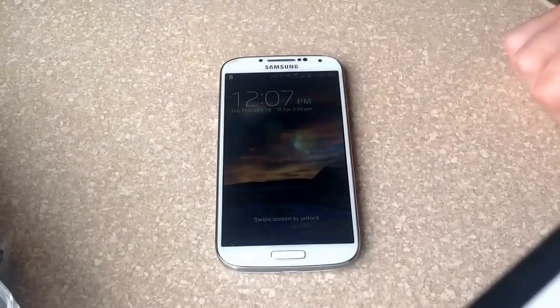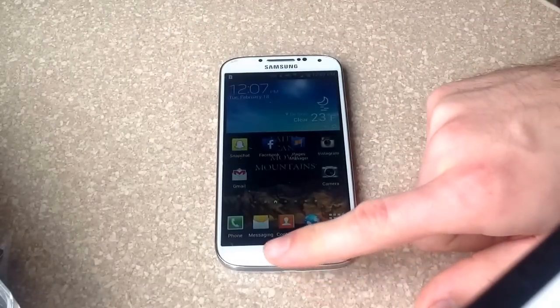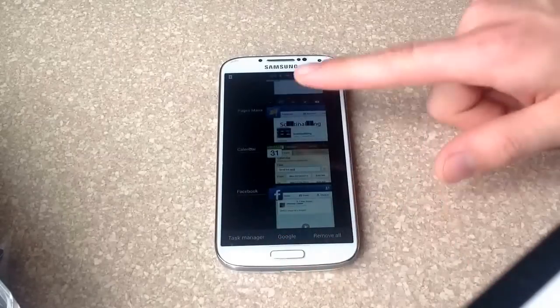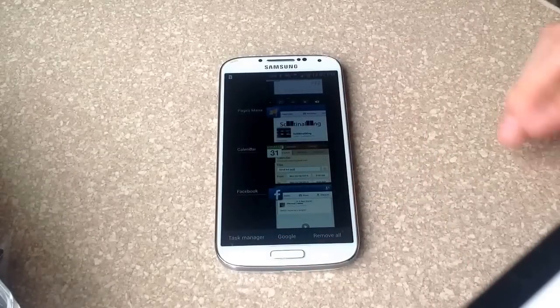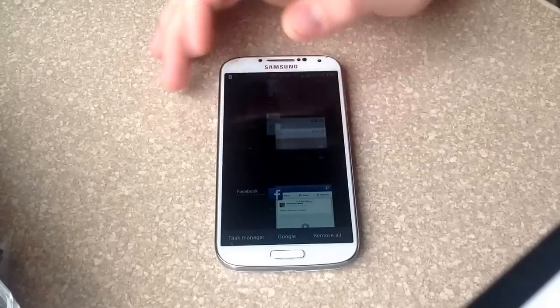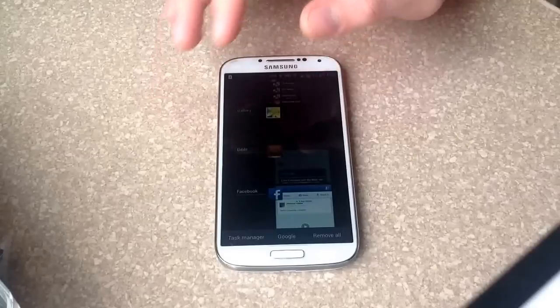To start off with, what you want to do is hold down the home button here for about 2-3 seconds, just press and hold it down. This screen here will pop up. Once this screen pops up, you can turn off the apps that you have running just by sliding them over to the side.